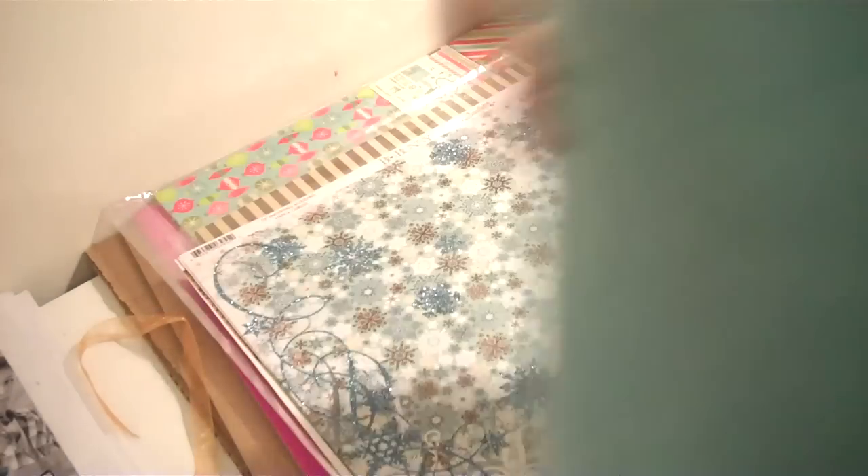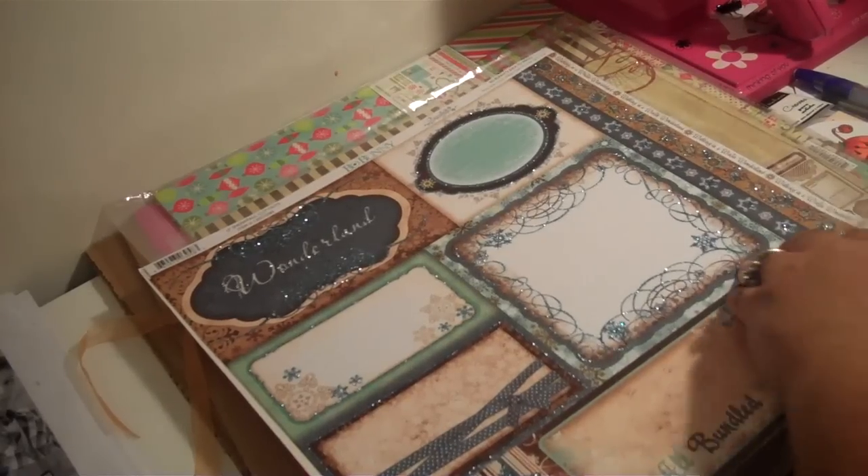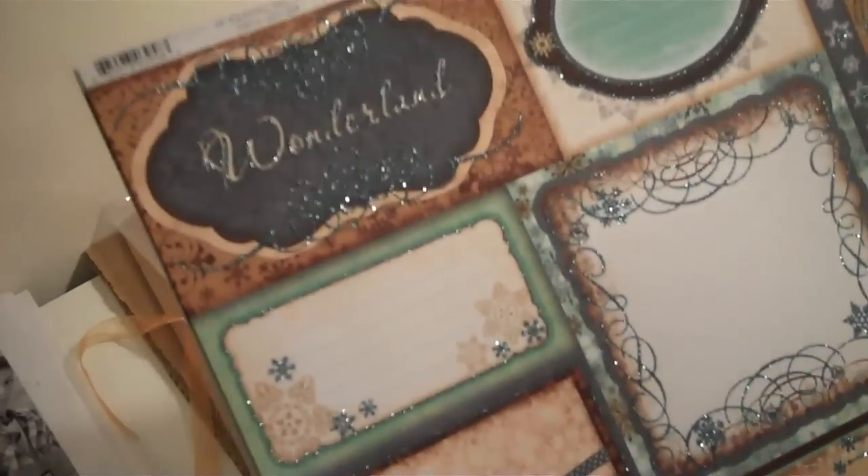That's the opposite side. This is another sheet here, then it's the opposite side. Then this is another sheet here. So when I'm telling y'all — take my advice, go get this paper line. This one is by far one of the prettiest sets. And then it's this one with the tags — you get two sheets with this one as well, and it also has borders on here that you can use. Then this is the opposite side. And then you have this sheet right here of borders, snowflakes, and letters.